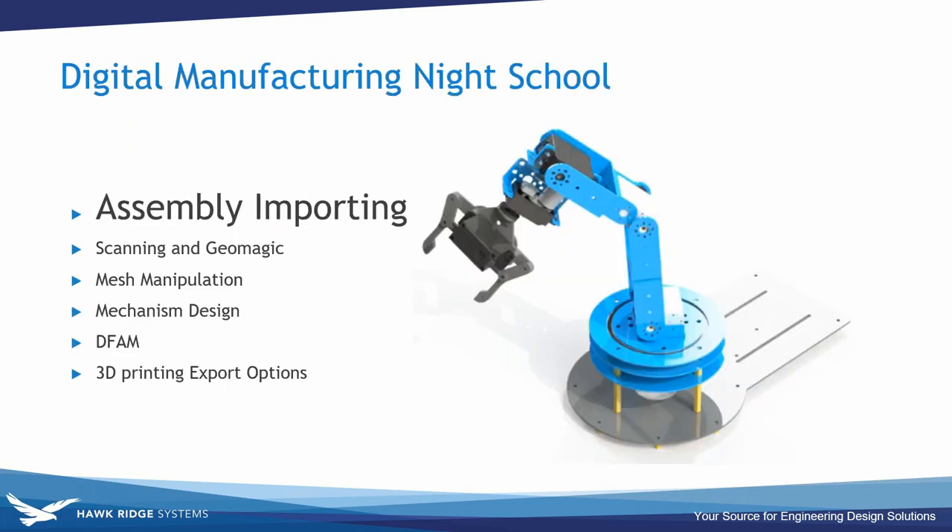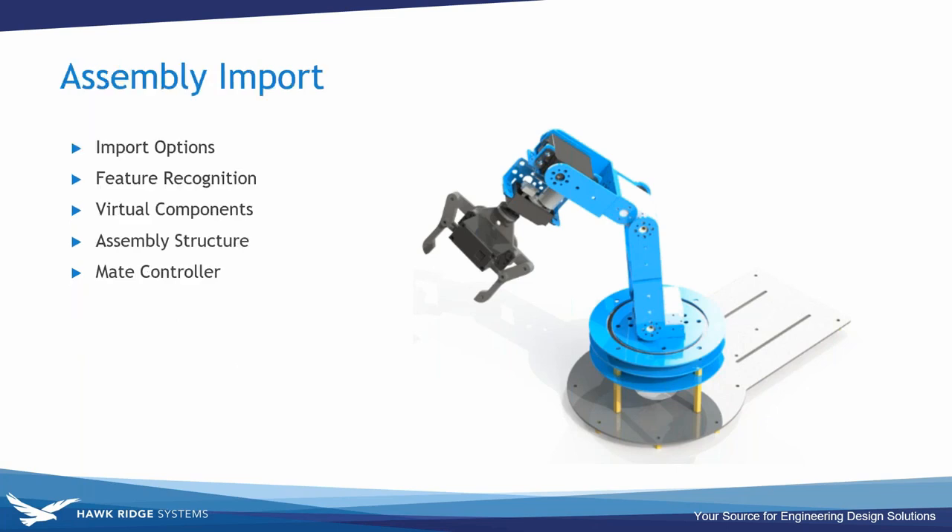Now we're going to take a deeper dive into the entire process from start to finish, touching on some of the difficulties we faced and the solutions we devised. The very first thing was importing our IGES file into SolidWorks. I'm going to talk about import options, feature recognition for parameterizing that IGES data, virtual components, the assembly structure, and the mate controller to make the arm move the way we want.